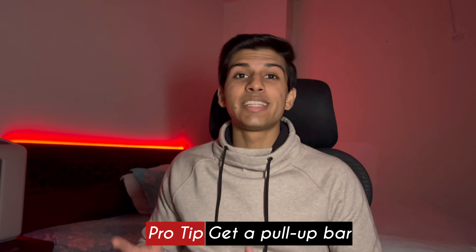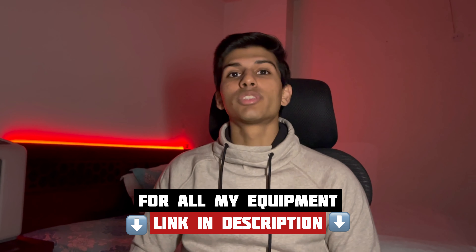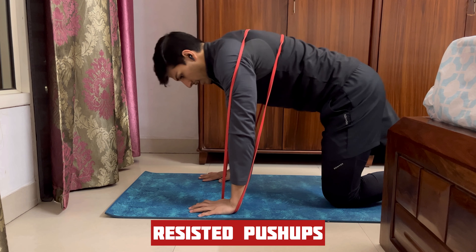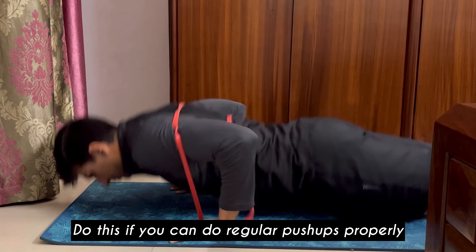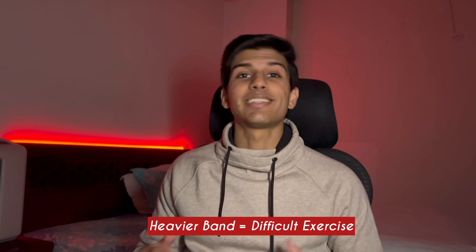The heavier the band you use, the easier this exercise will be. You'll need a pull-up bar for this, which I always recommend everyone should have because it's a very useful tool. By the way, the link for whatever equipment I use is in the description if you want to check it out. The next exercise is resisted push-ups. If you perform regular push-ups very easily, then this is a great way to make them much harder. The more bands you use, the more difficult the exercise becomes, so make sure not to break your form while performing this.